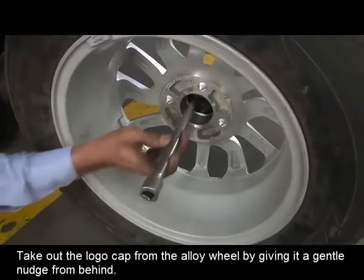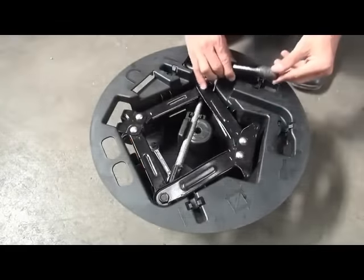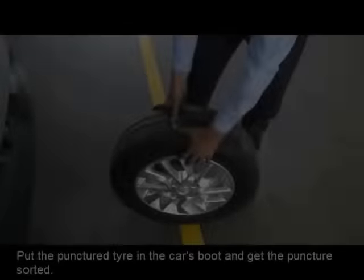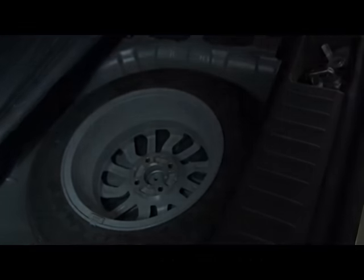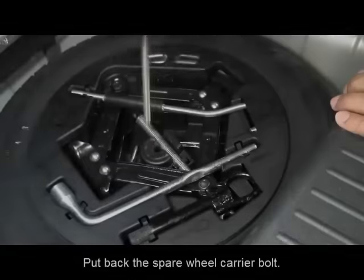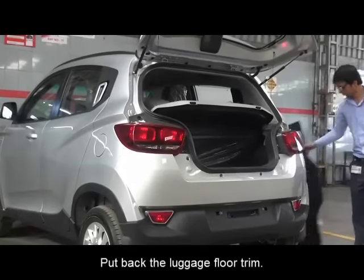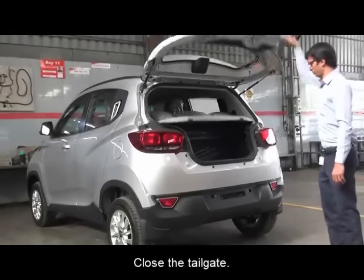Take out the logo cap from the alloy wheel by giving it a gentle nudge from behind. Put all the tools back in the toolkit organizer. Put the punctured tire in the car's boot and get the puncture sorted. Place the toolkit organizer on its slot, put back the spare wheel carrier bolt, put back the luggage floor trim, and now close the tailgate. We're done!